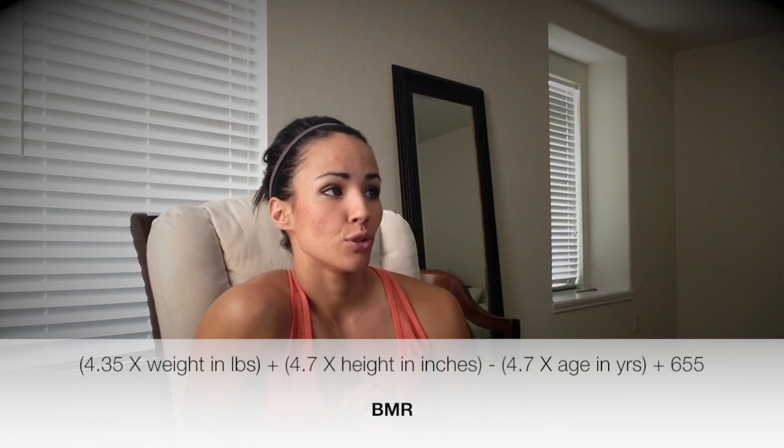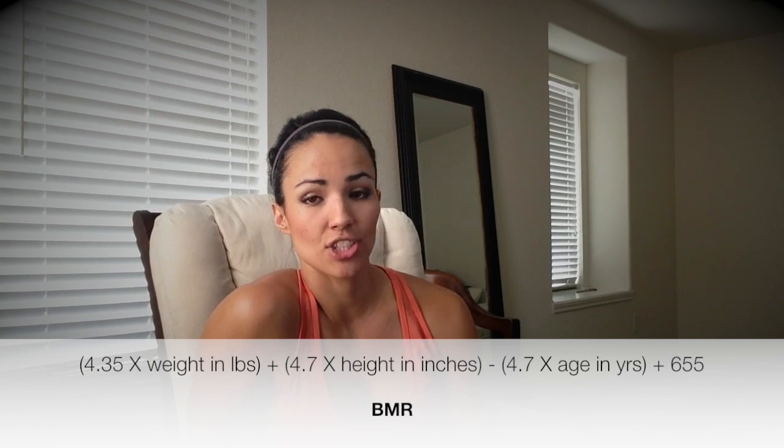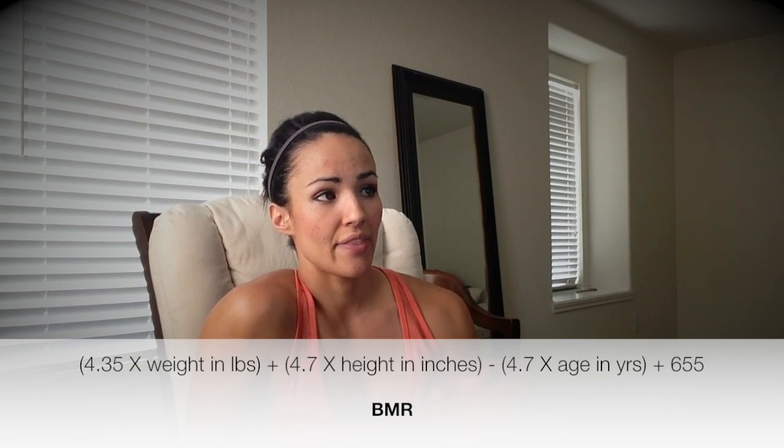To start out, you're going to need your BMR — your basal metabolic rate. It's the amount of calories that your body needs to maintain the weight that you're at at complete rest. You're going to need to factor in your activity level. What I did was use the Harris-Benedict equation, which I'll post right here, and you put in your weight in pounds, your height in inches, and your age in years. Plug it in and it will give you your BMR.